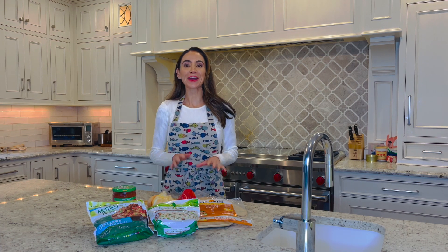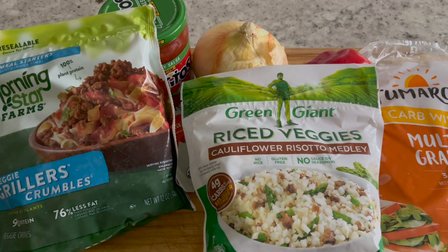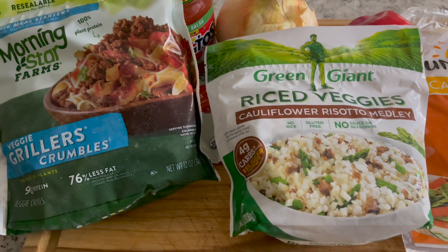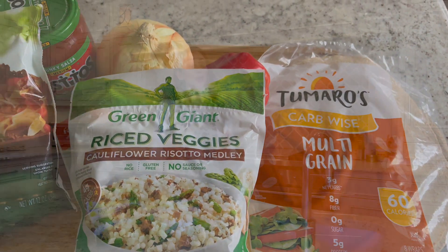Today, we're preparing a plant-based veggie burrito using two frozen aisle all-stars. We have Green Giant's rice veggies with cauliflower, mushrooms, and asparagus, along with our plant-based protein from Morning Star Farms frillers and veggie crumbles. So, let's get cooking!